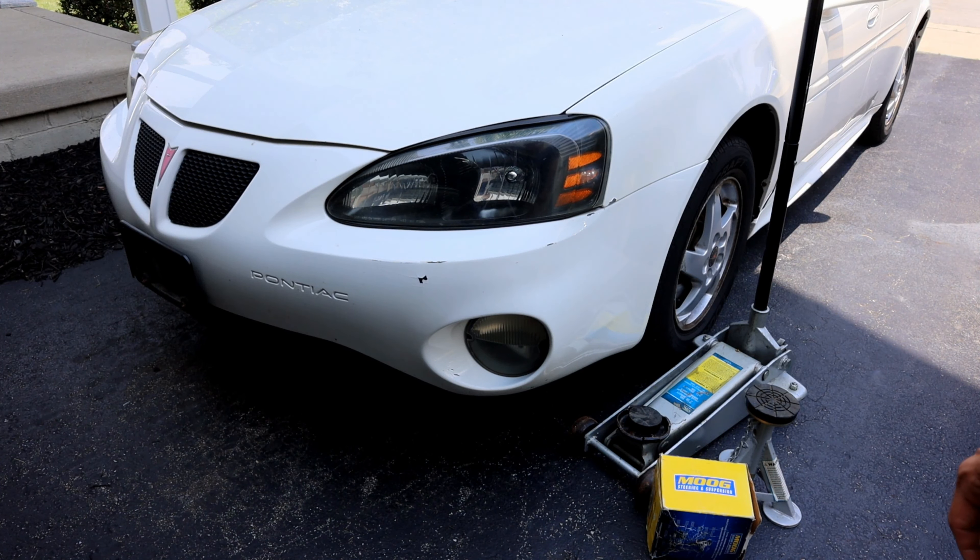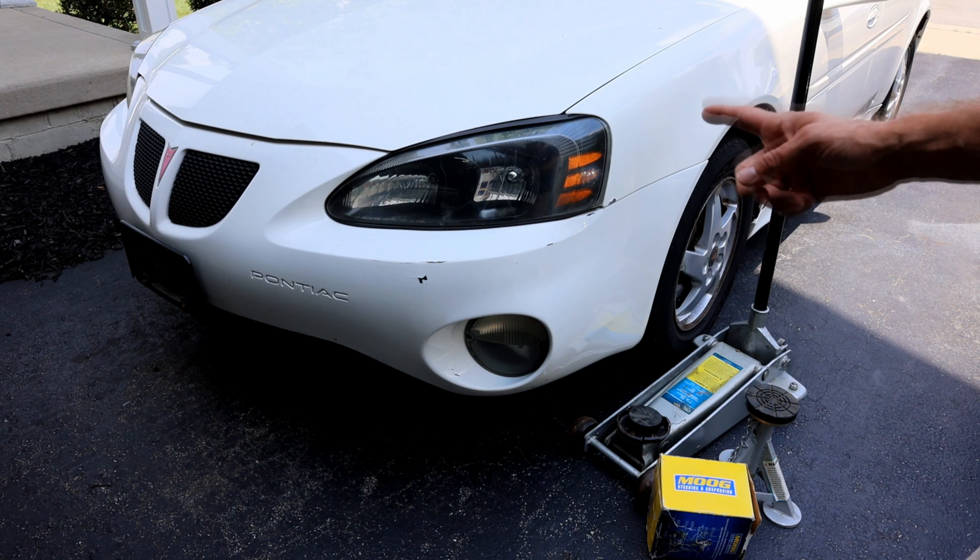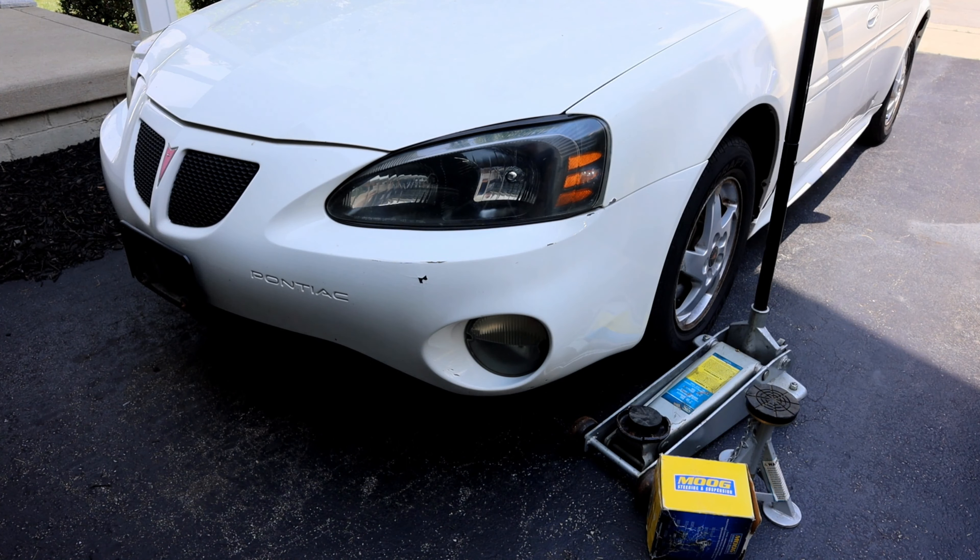Today's project we're going to be showing you guys how to replace a wheel bearing on a GM vehicle. This happens to be a 2004 Pontiac Grand Prix. However, this process is the same for various other models and manufacturers.